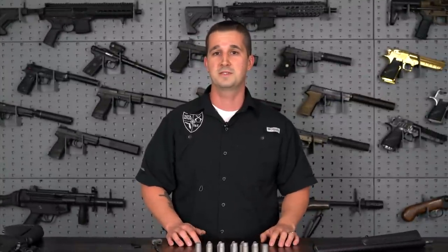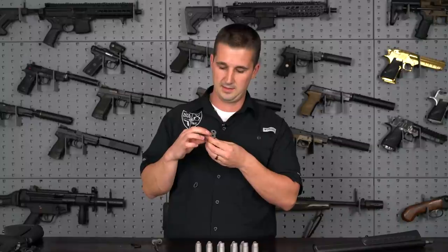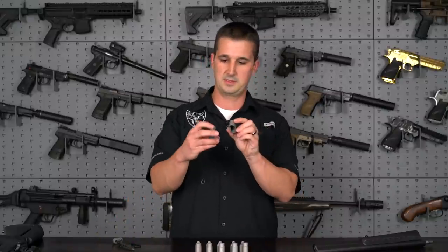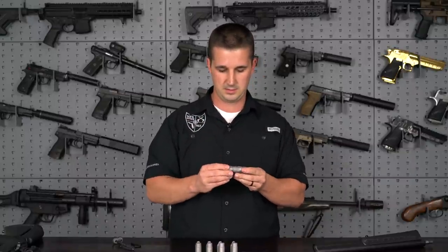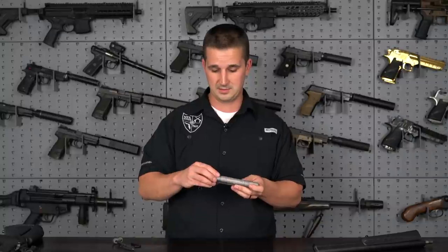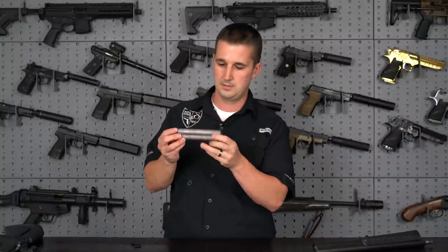Once you have all your baffles clean and ready to go, you can reassemble — these should snap right back together again. You have the rear piece with the muzzle hole and the threaded portion. That's what the rod engages with to pull the stack together and secure it to the actual barrel. You should just be able to snap these together — they only go one way. I'll just put them back in the order we took it apart.